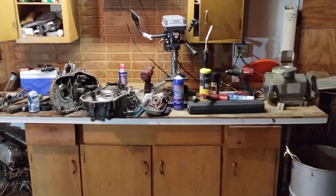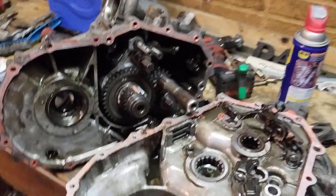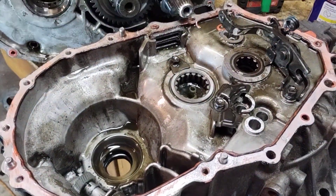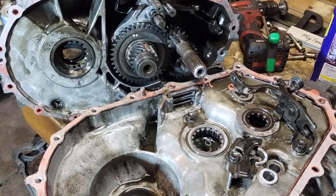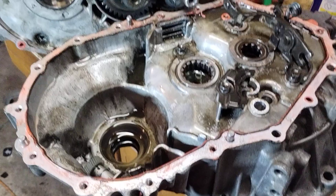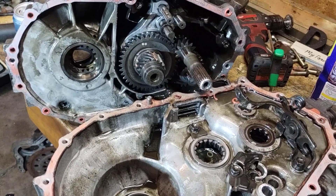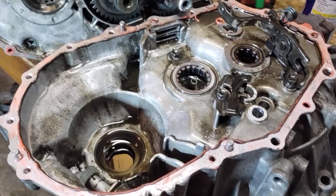Hey guys, 1892 Guys back with another video. I got the C60 gearbox taken apart — this was easier than anything I've ever done when it comes to transmissions. I've dealt with Hondas before and this is way, super duper easier.